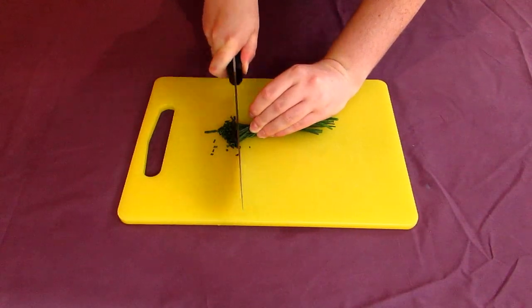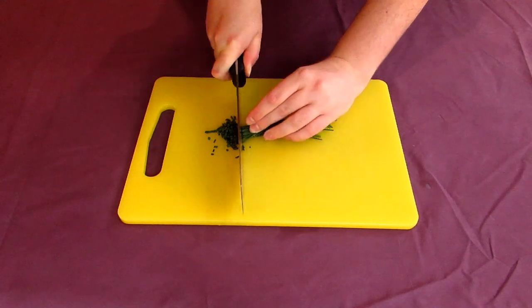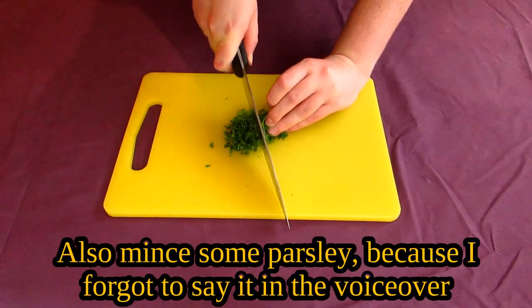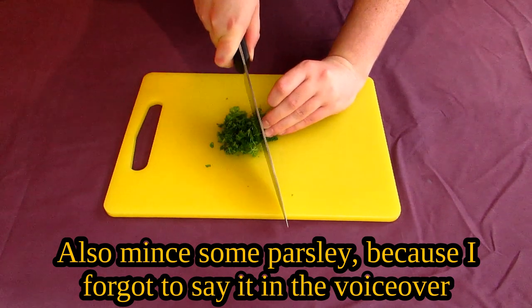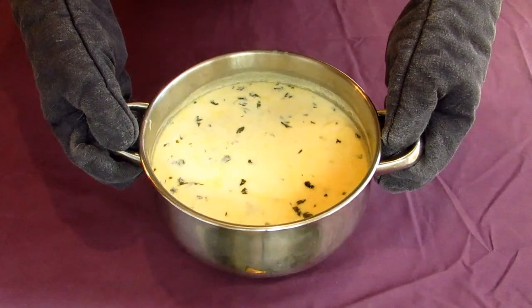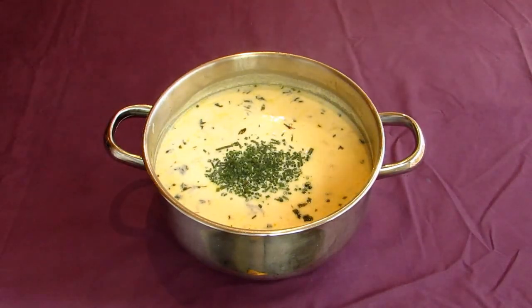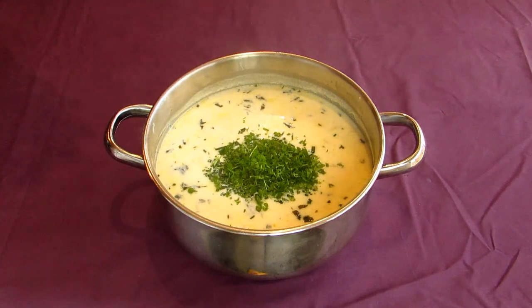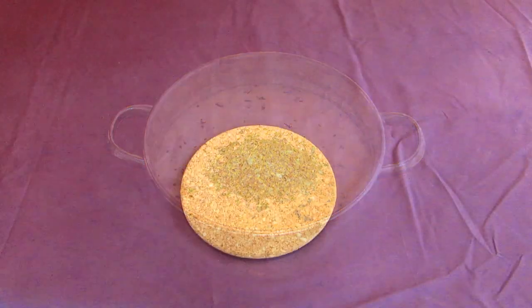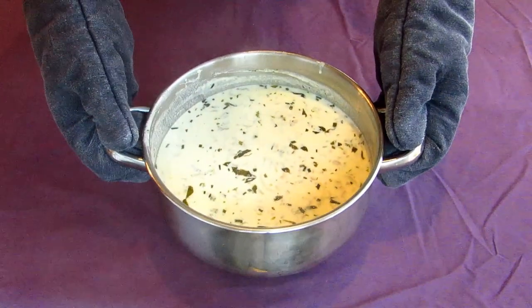Before you serve it, chop up a small handful of chives and scatter them over the top of your soup. Plate up in a fine bowl, garnished with a leaf or 2 of mint, and dig in.